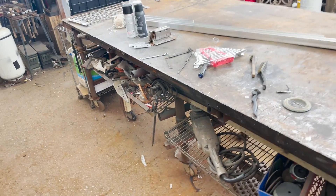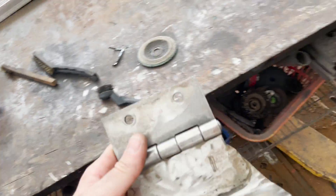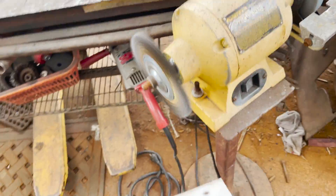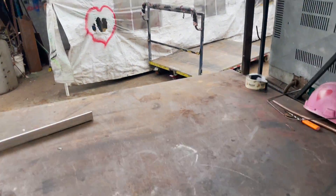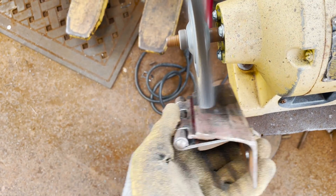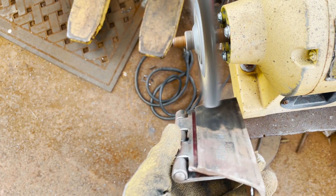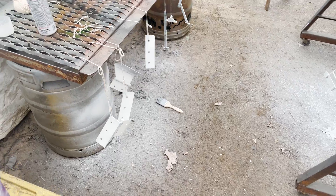It's paint day! I'm going through and cleaning up all the rust and the last little bits off of these pieces, and then I'm going to go over to the spray paint tent and do some spray painting. Primer is on!